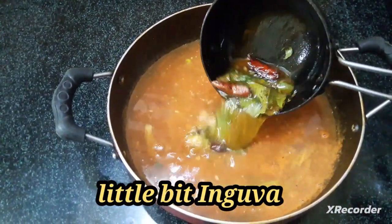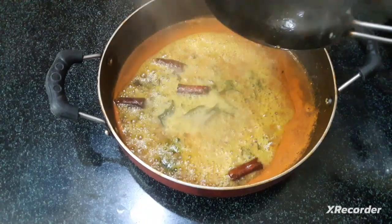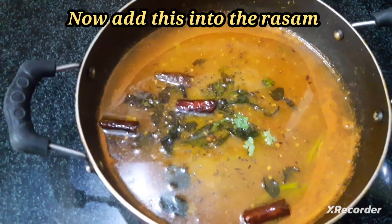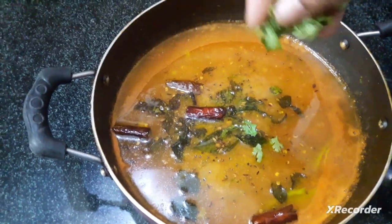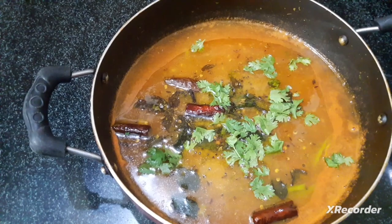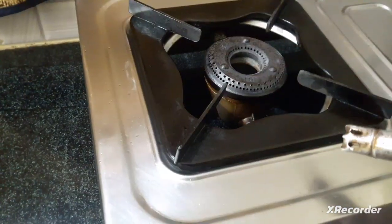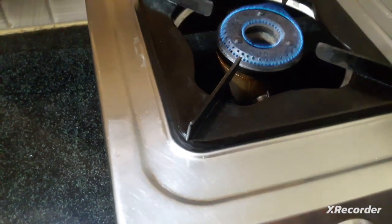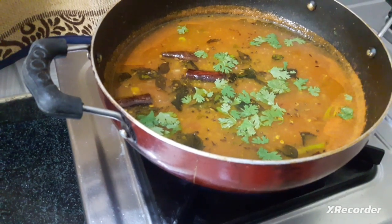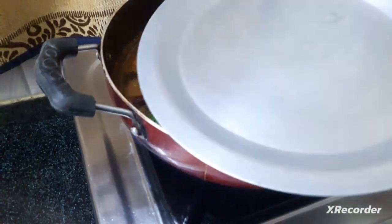When the taste is very thick, let's fry the pork meat. Stir in the pork at a warm temperature. Add the pork meat and let it cool.